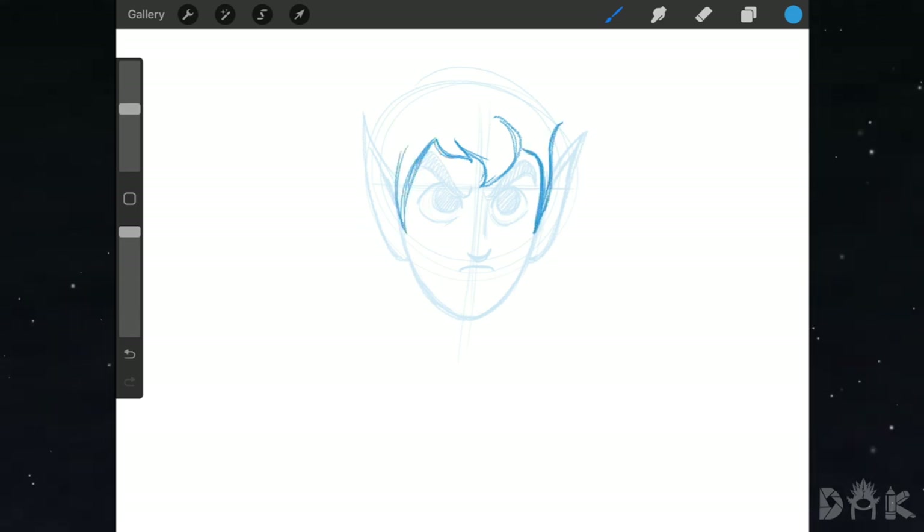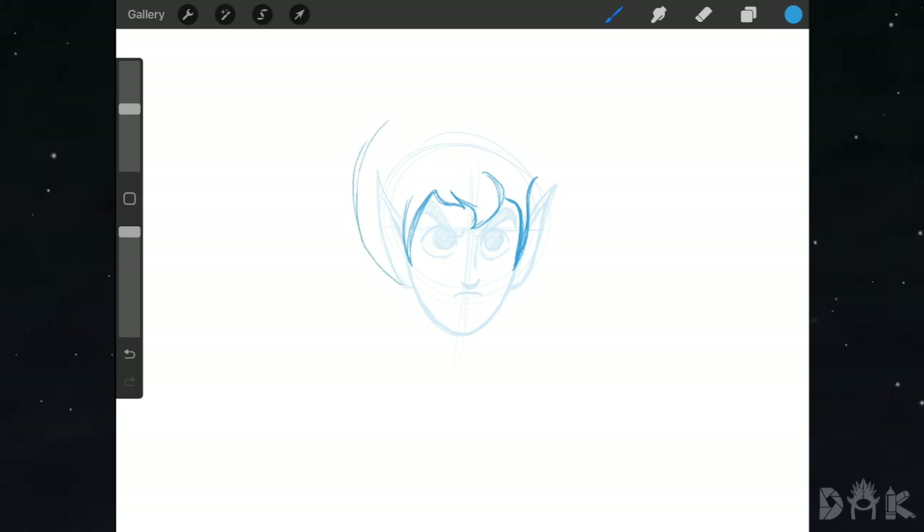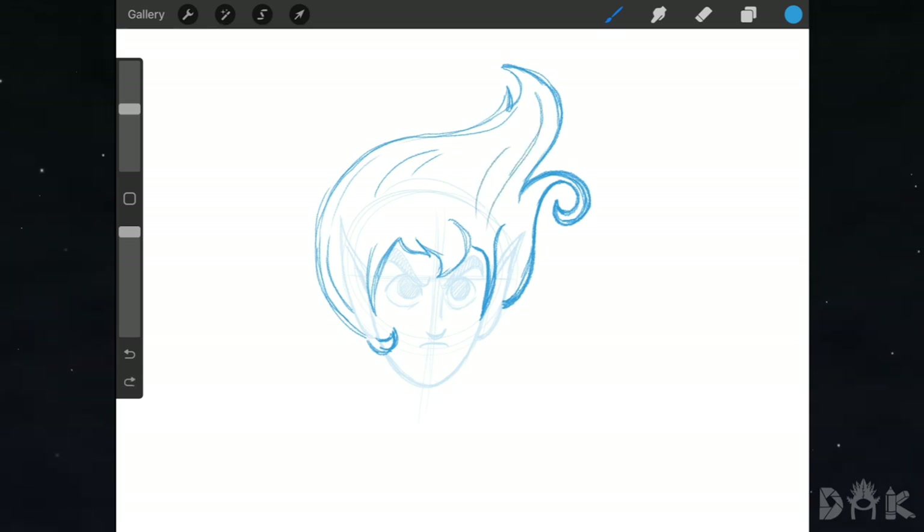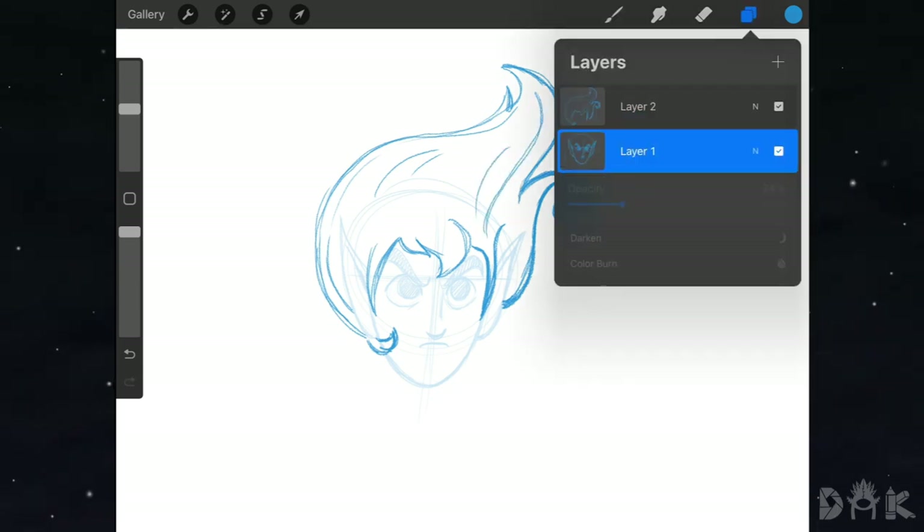Next we put in the sideburns, then kind of flow up and to the right so the hair is blowing off to the right-hand side. You can see these S-motion strokes as we go through. Then we draw a little hair strand peeking out at the bottom left, and add little hair strands following that same flow.